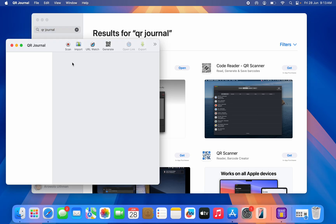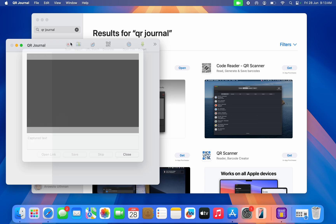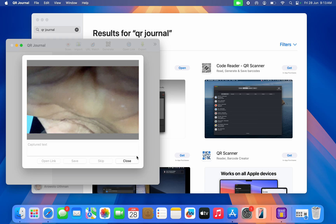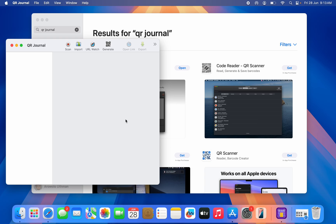Once you open the app, you'll see the option to Scan. If you click on Scan, you can move any QR code close to your camera and it will automatically scan it. However, we're going to use the Import option instead.